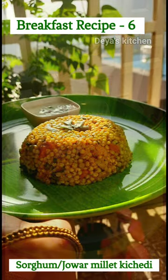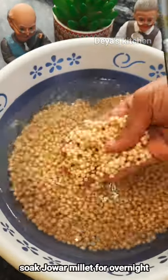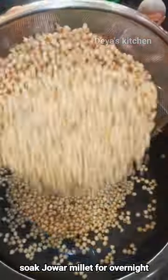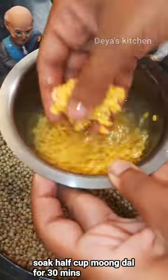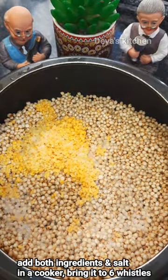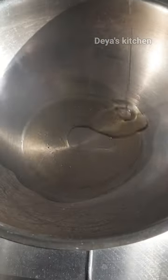Breakfast Recipe 6: Jowar Millet Khichdi. Here I have overnight soaked Jowar Millet. I am going to add it in a pressure cooker along with the 30-minutes soaked moong dal. Add some salt, add some water until it soaks down well. Add it in a pressure cooker and bring it to 6 whistles, then keep it aside.